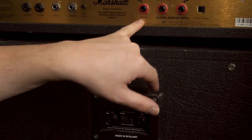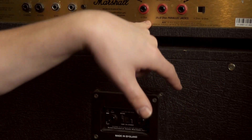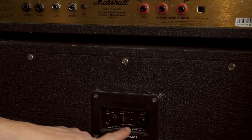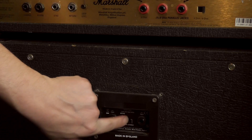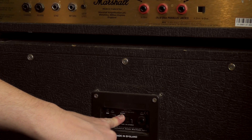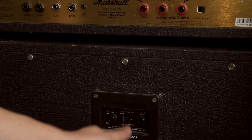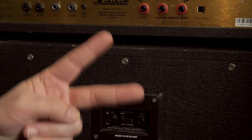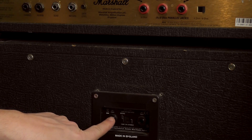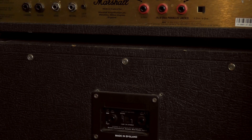Most modern amps have individual outputs or parallel outs for each impedance coming off the output transformer. In the back of the cabinet you'll usually see mono or stereo switches, or some are automatically switching. You're only really concerned with the mono ratings. On this one we have a switch — I'll set it to mono. In mono we only have two choices: 16 ohms on the left input, and 4 ohm on the right.